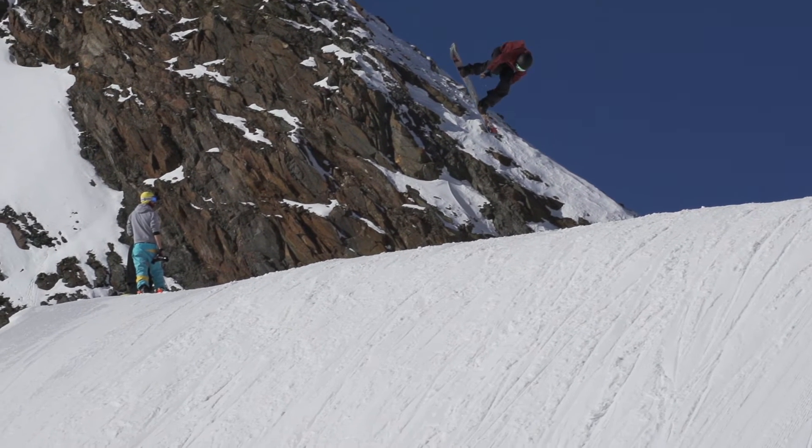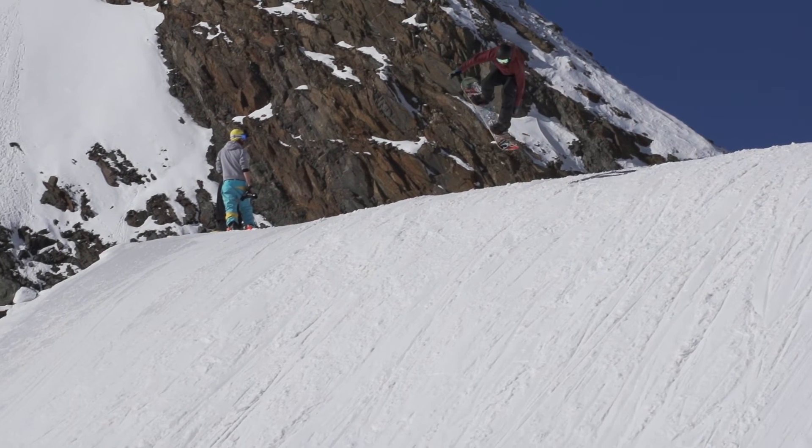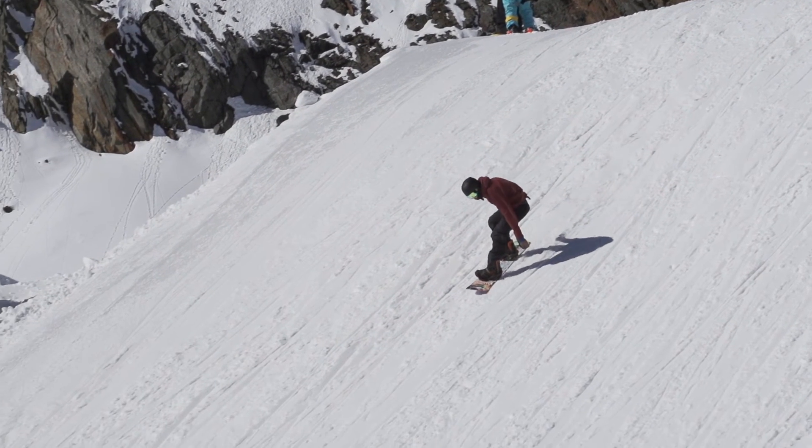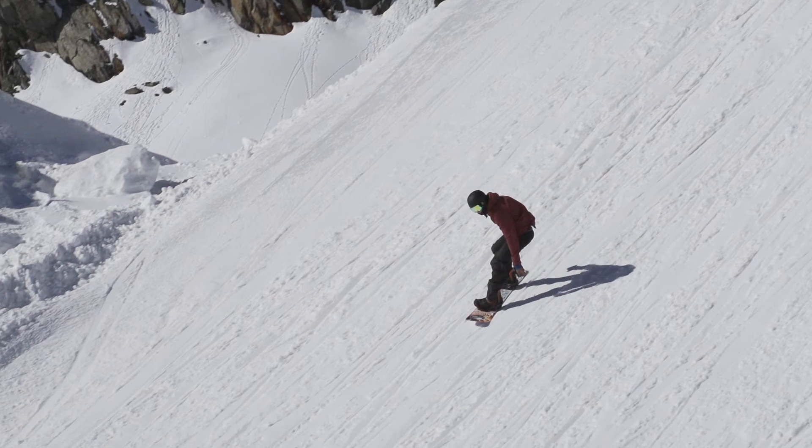As you come in to land you definitely want to be spotting the ground. I spot my landing and try and get around to my toe edge to get a good lock on the land. Squat down and ride out.